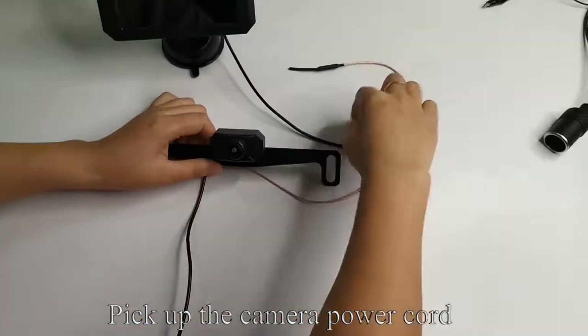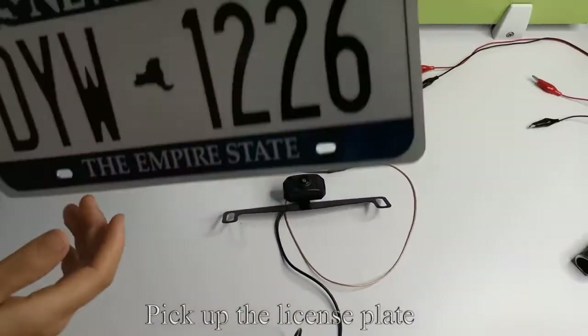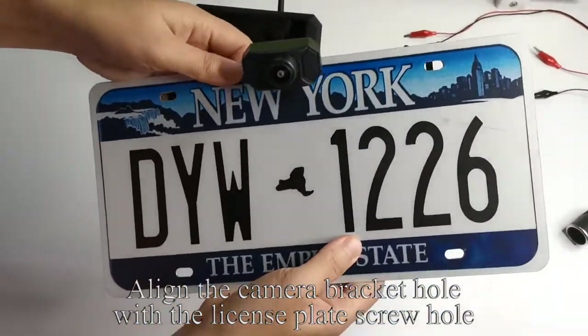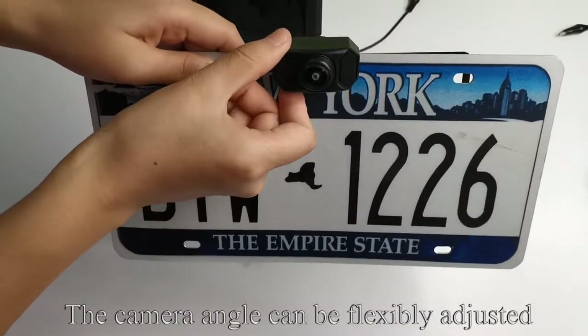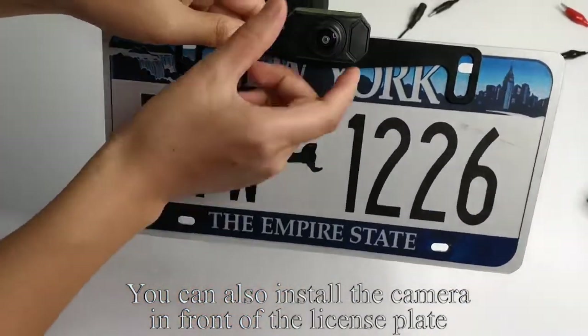Pick up the camera power cord. This is a 4-pin connector. Pick up the license plate. There are 4 license plate holes to fix the camera and license plate with screws. Align the camera bracket hole with the license plate screw hole. The license plate camera can be hidden behind the license plate. The camera angle can be flexibly adjusted. You can also install the camera in front of the license plate, like my operation.